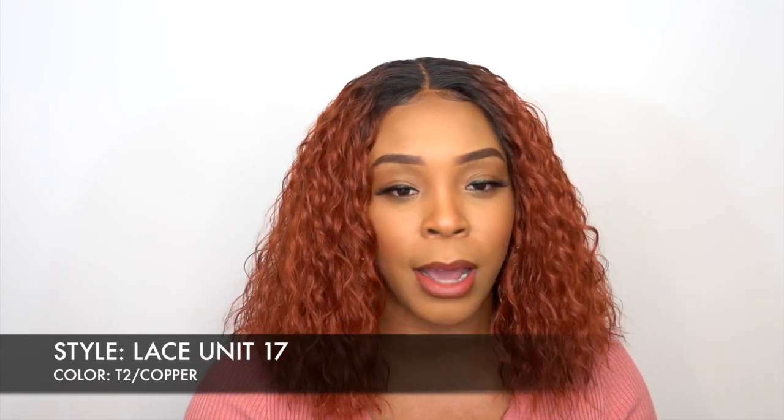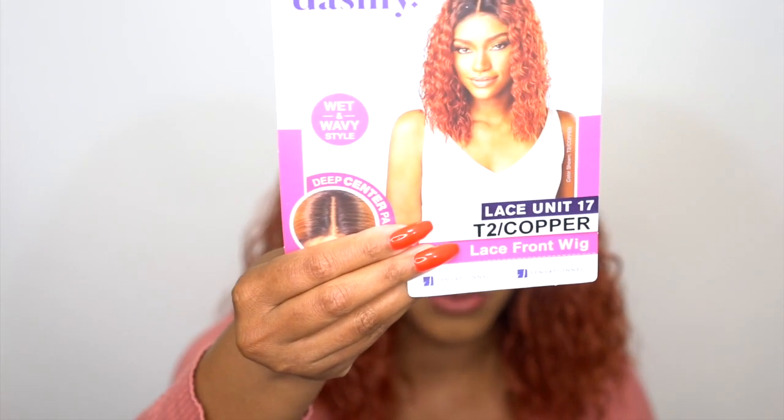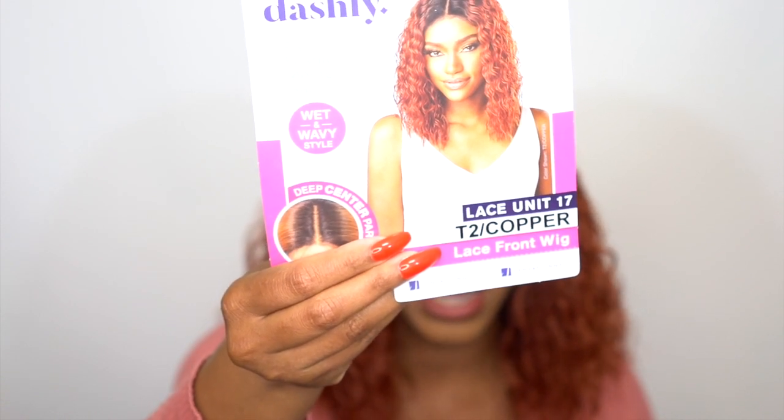Let me just show you the stock card. By the way, this is a wet and wavy style wig — it's not a human hair wig, it's a synthetic wig. So you cannot straighten this out, wet it again, and have it get curly. This is not how it works — it's just giving you a wet and wavy style, meaning it looks like a wet and wavy style but it's not actually wet and wavy.